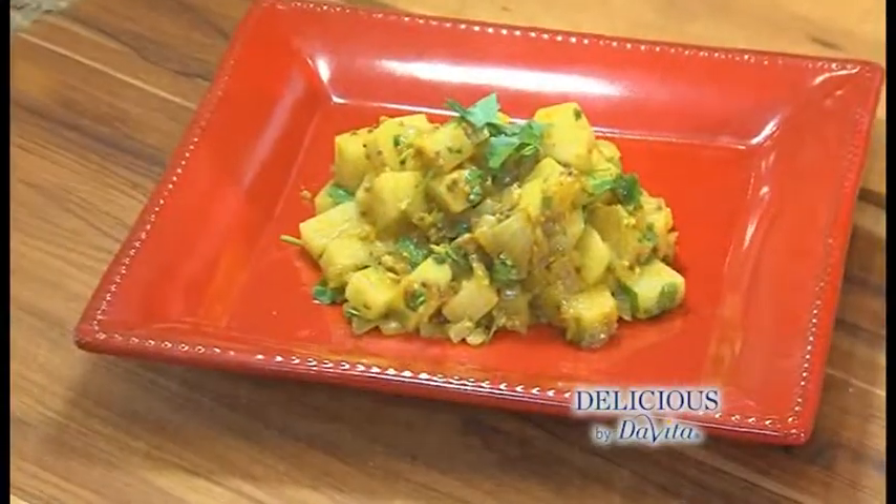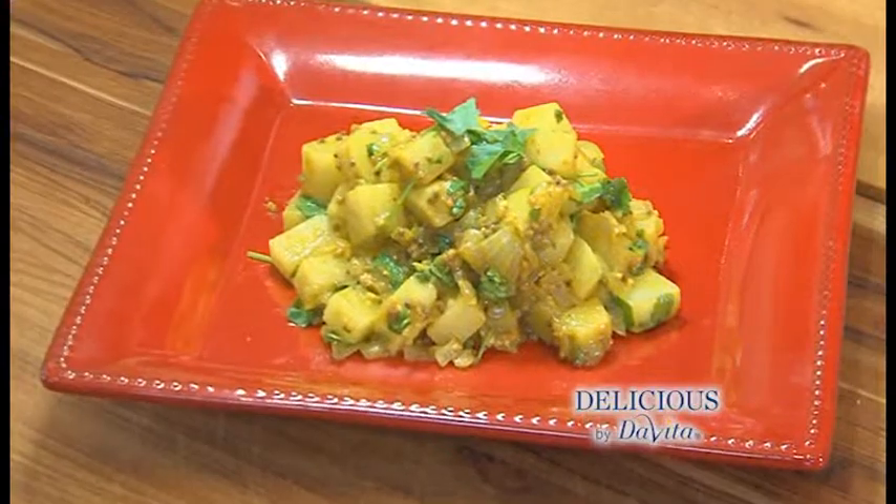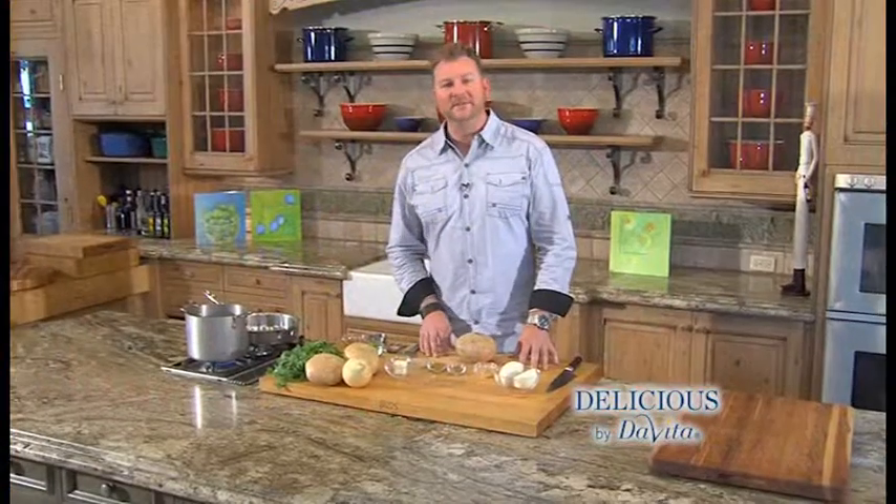Welcome to Delicious Bite of DaVita, I'm Steve Schroeder. Going to a tailgate party this weekend, was going to take a potato salad, and then I thought, nah, let's put a twist on it. We're going to make a curry jicama salad to take to that tailgate party. Let's get to it.